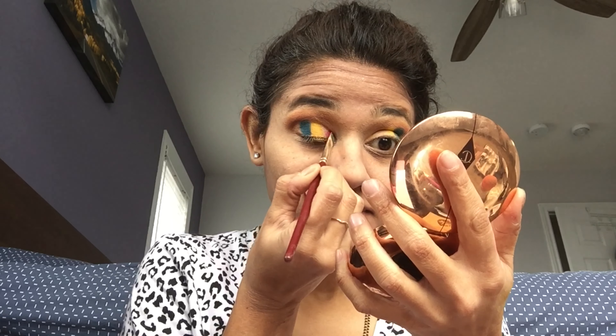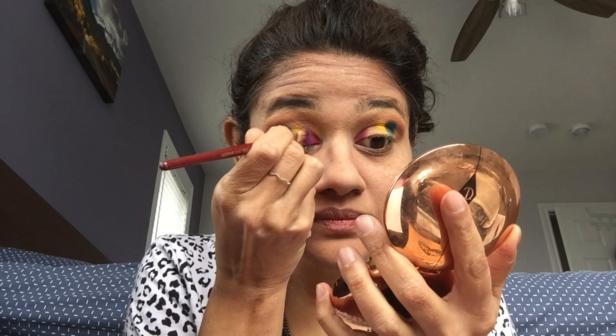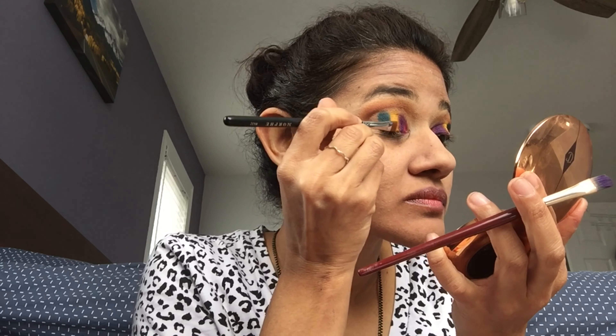I'm picking up this pink and putting it right in the inner corner, then picking up this purple and putting it right next to the pink. I'm also trying to blend the colors as I go, using a clean flat definer brush to blend these edges.